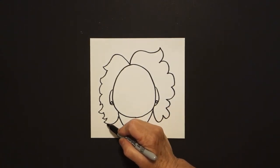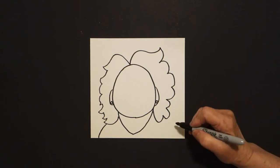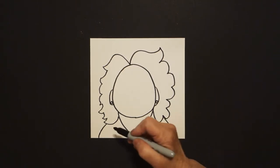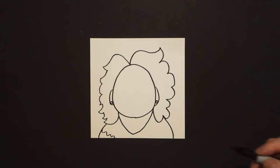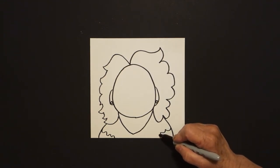Come right here on the left and we're going to draw a curve line down off the page. Come on the right, curve line down off the page. Come back to the left and we're just going to draw a wavy, wavy, wavy line down off the page. Come on the right hand side and draw a wavy, wavy, wavy line off the page.